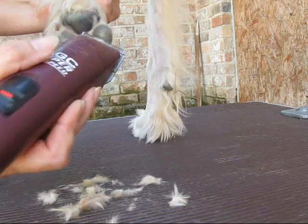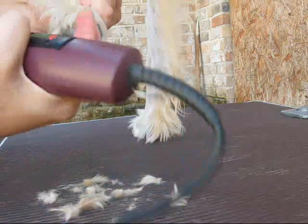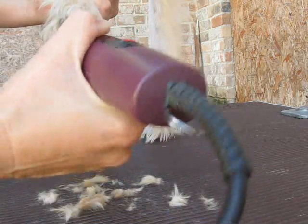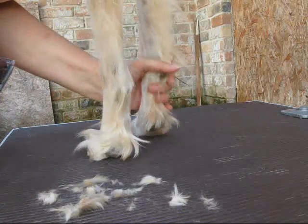It will help prevent it — it won't get stuck in the hair there because there won't be any hair there for it to ball up into. And since I use a 40 blade, I go really carefully. That foot's done.